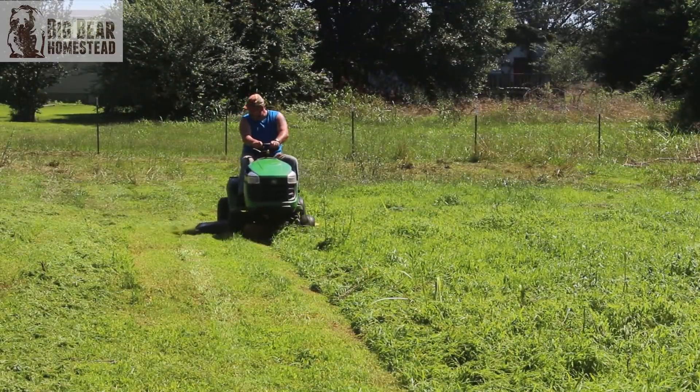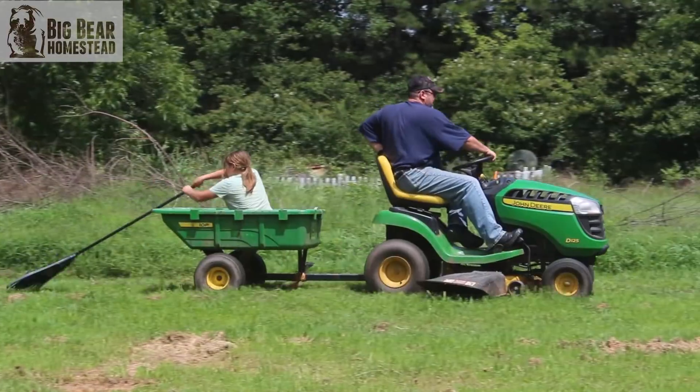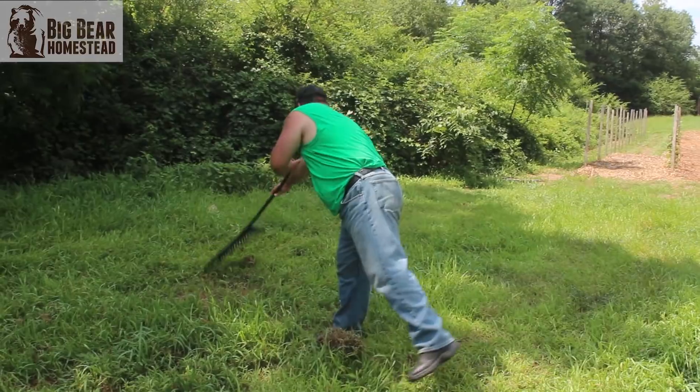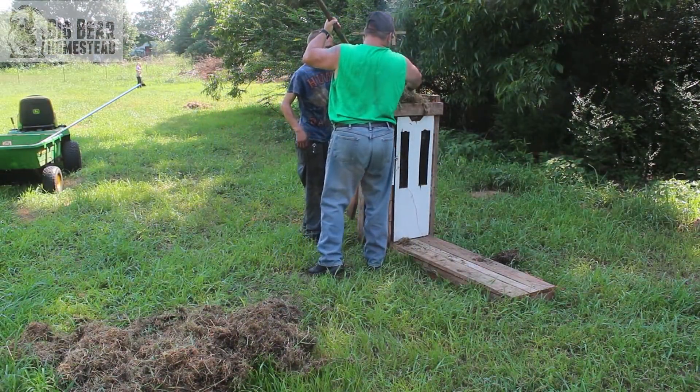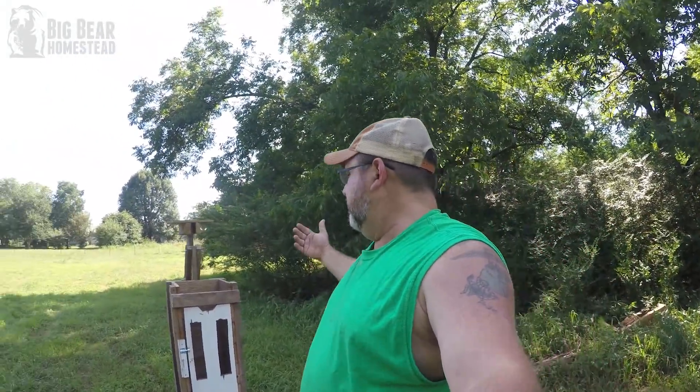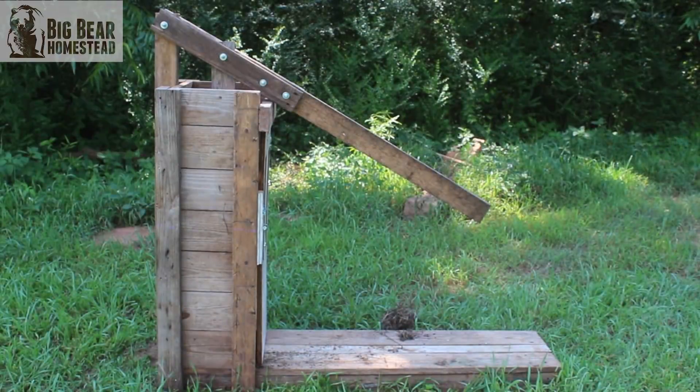In the homestead update video we showed you us cutting the hay and flipping it over. Well, then we had to come out here, rake it up, and put it in our square baler. This is a little homemade square baler. We got the plans off the internet, put it together, and that's what we've been using. We've had great success with it.